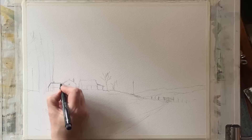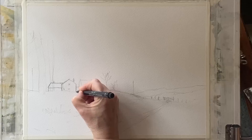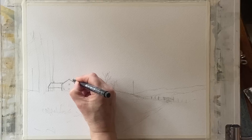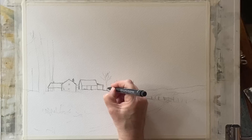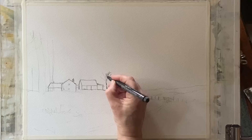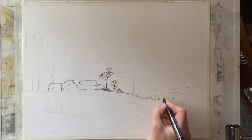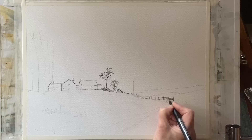Today I'm using Saunders Waterford cold pressed paper — a quarter imperial size, which is 11 by 15 inches or 28 by 38 centimetres. It's 100% cotton paper and apparently one of the papers that stays open and workable the longest when wet for wet-in-wet painting. You can use any preferred paper and size, but I like to work on quarter imperial. It's 140lb or 300gsm, taped to my board with ordinary decorator's masking tape. I don't pre-stretch it — it buckles as I paint but flattens as it dries.